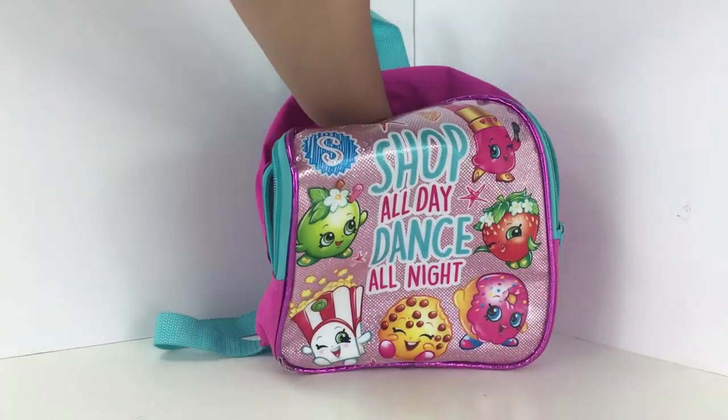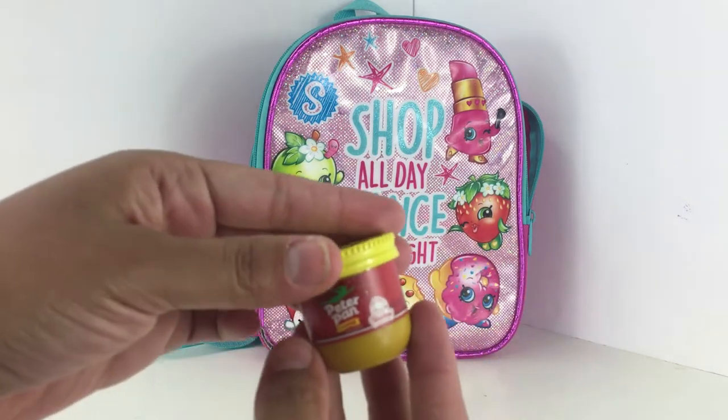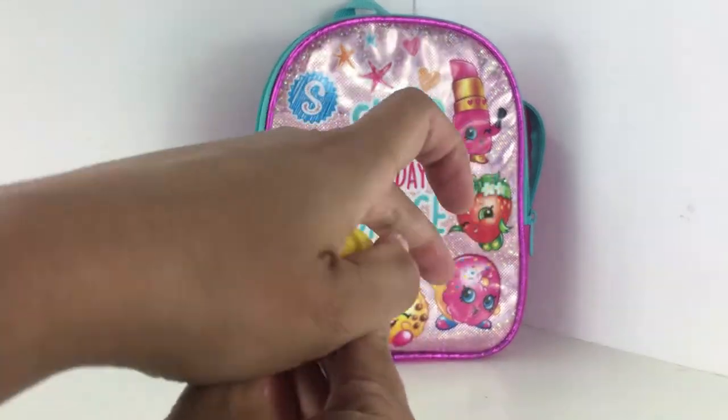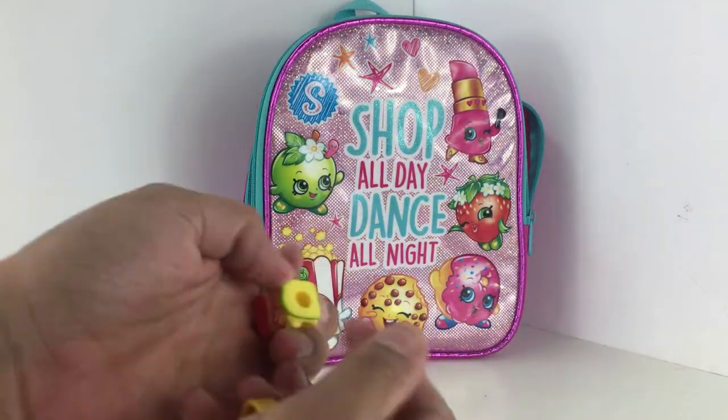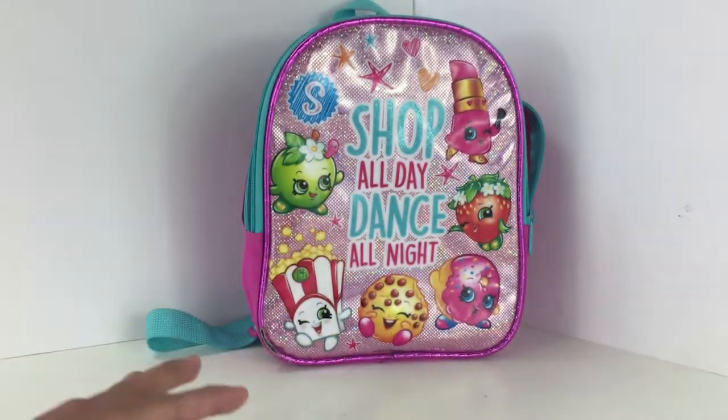Hello everyone and welcome back to my channel. I am going to be playing Slimed It today where I try to imitate the Shopkins that comes out of the backpack with just slime. Looks like I got Redhead this time. This should be fun.